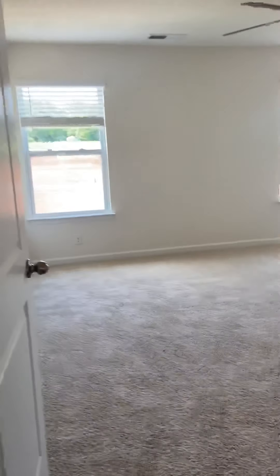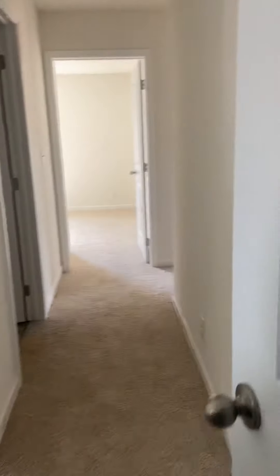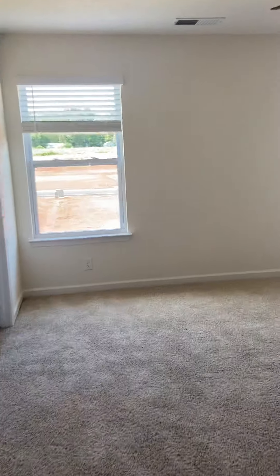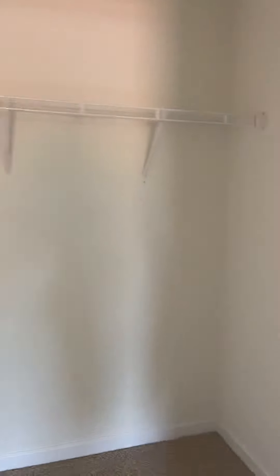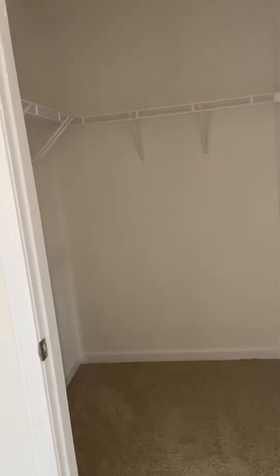And then we go down this way — this is the master suite room. There's another closet space that actually goes all the way around. So going back to the master suite, we went from the one bedroom straight across. The master suite has two big closets — there's one closet here and another closet there. So plenty of closet space for the master suite.